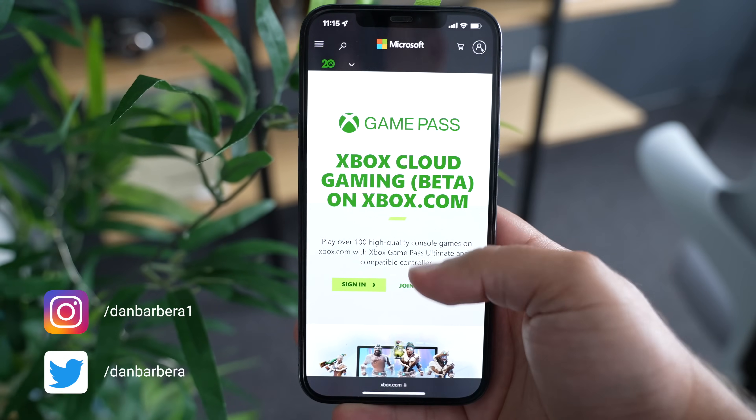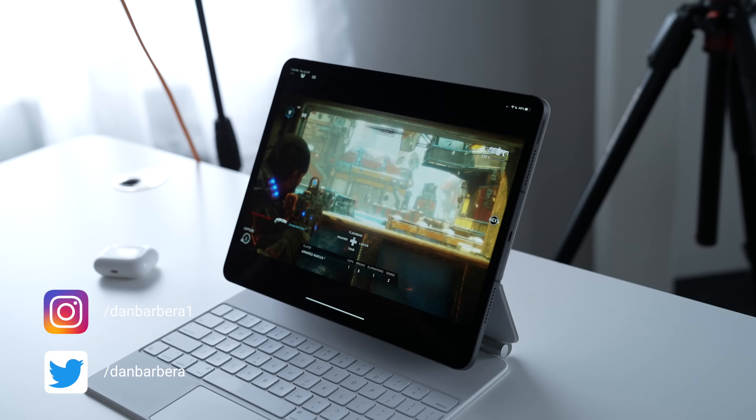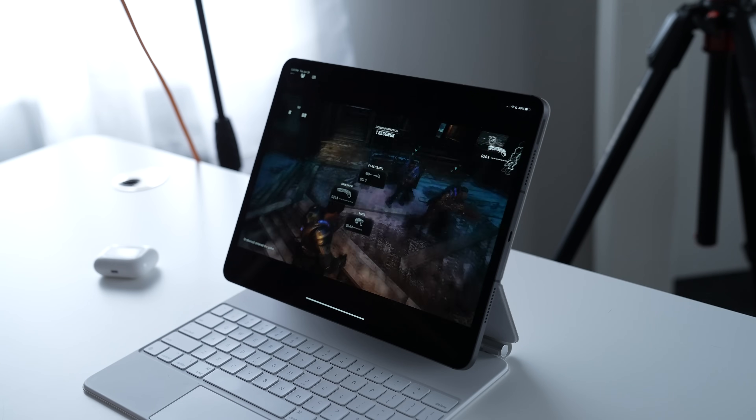A few days ago, Microsoft released its Xbox Cloud Gaming Service for iOS devices. In this video, we're going to go hands-on and check it out and see if it's a viable option for gaming on the go.